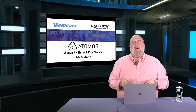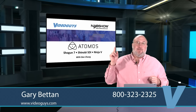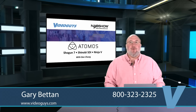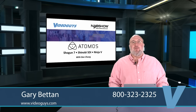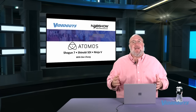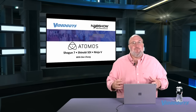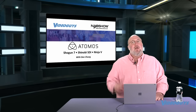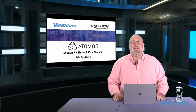Great job from the Atomos booth. Through the end of June we're running fantastic specials on the Atomos Shogun Inferno and Ninja Inferno. The Shogun Inferno is now $999 and the Ninja Inferno is $799 — these are 7-inch field monitor recorders, 4K 60p, fantastic deals. For 5-inch monitors, we have the Ninja V and the Shinobi in stock. Great job by Atomos at the NAB show.